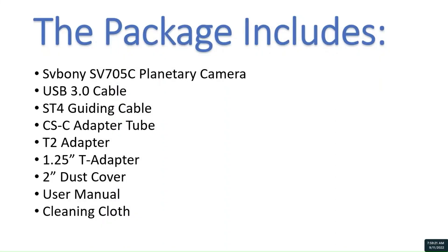So, to summarize, here is a list of all of the items that are included in the package.